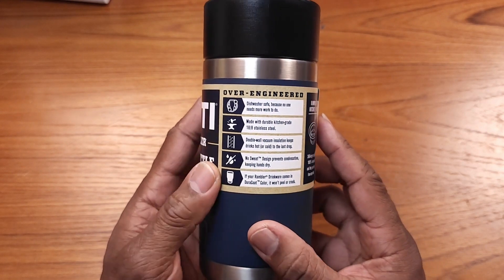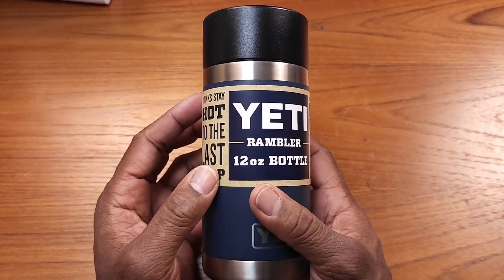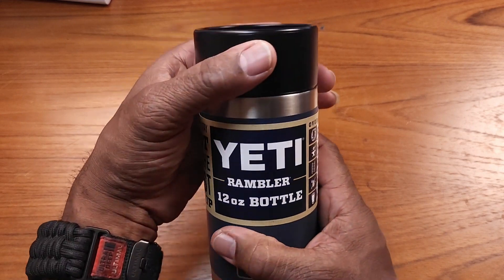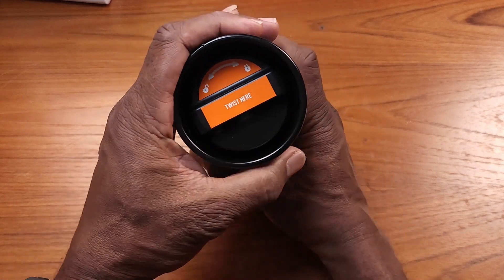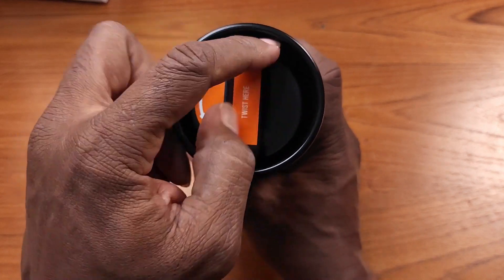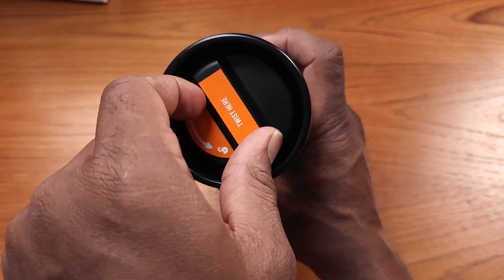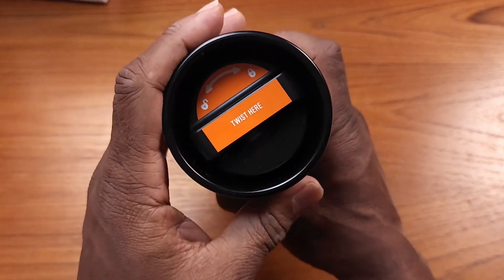I really love how this thing feels — it's almost like an ergonomic feel in your hand. Let me take the top off here and let you see this. You twist here to unlock it and the liquid flows through here. When you twist it back, it's got a pretty solid seal.